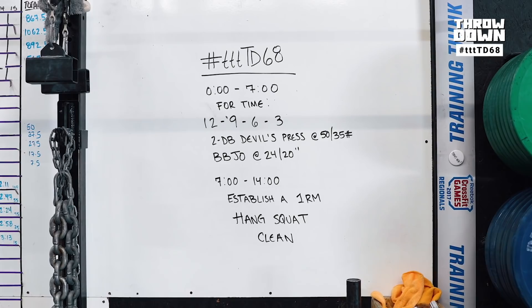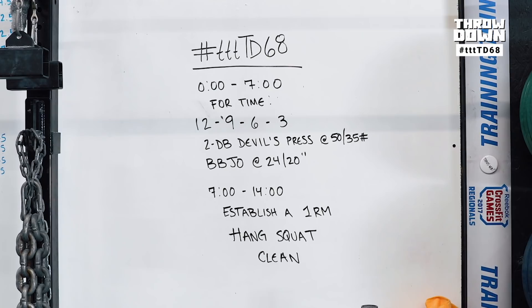This week's Throwdown: from 0 to 7 minutes, 12-9-6-3 of double dumbbell Devil's Press and burpee box jump overs. At the 7-minute mark, you have until 14 minutes to establish a 1 rep max hang squat clean.